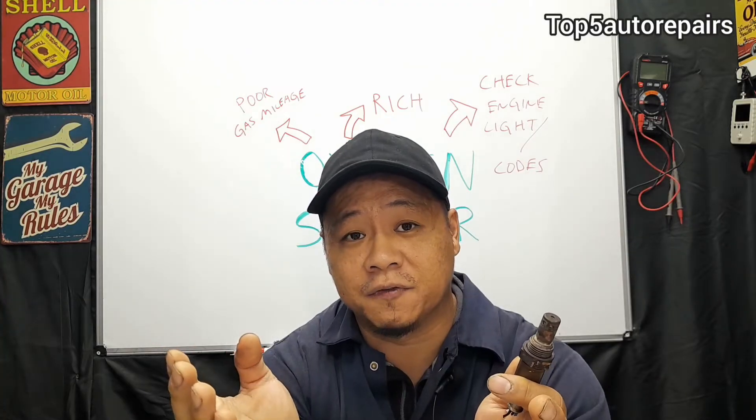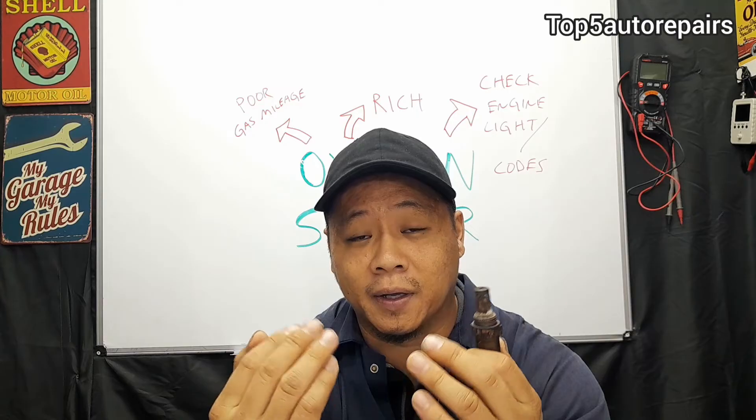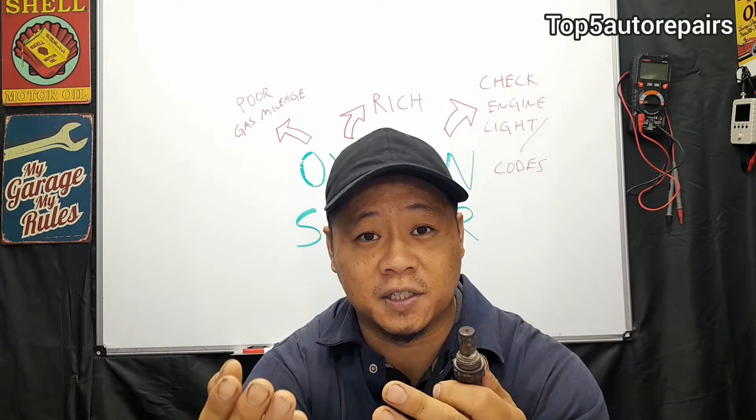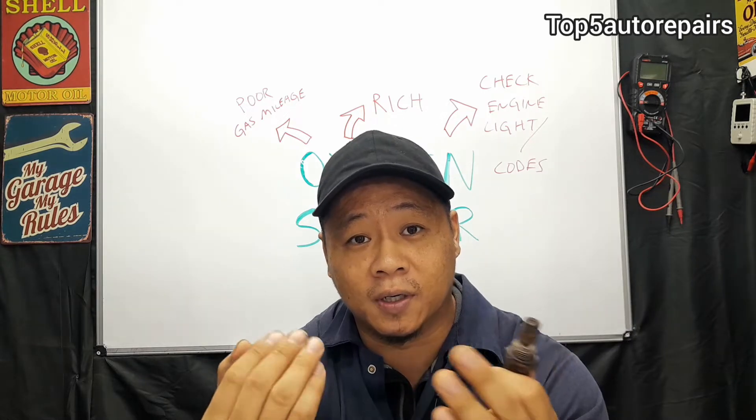When the oxygen sensor is failing, the first thing you may notice is the check engine light turning on. You may get some sort of codes such as oxygen sensor codes, or you may also get either a rich code or a lean code.